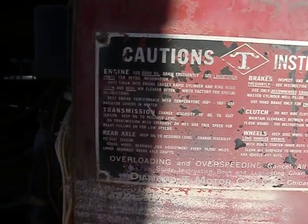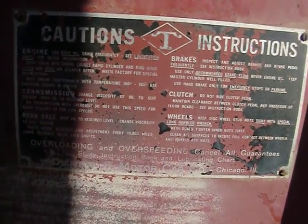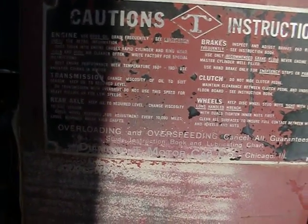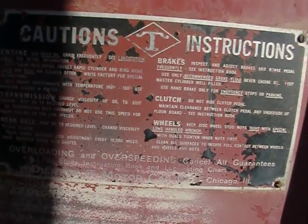Loose bearings can break axle shafts. Overloading and over-speeding cancel all guarantees. Study the instruction book and lubrication chart. Diamond T Motor Car Company, Chicago, Illinois.